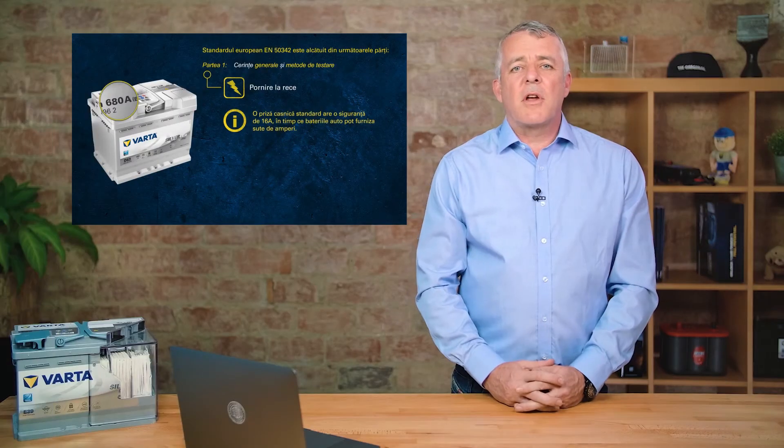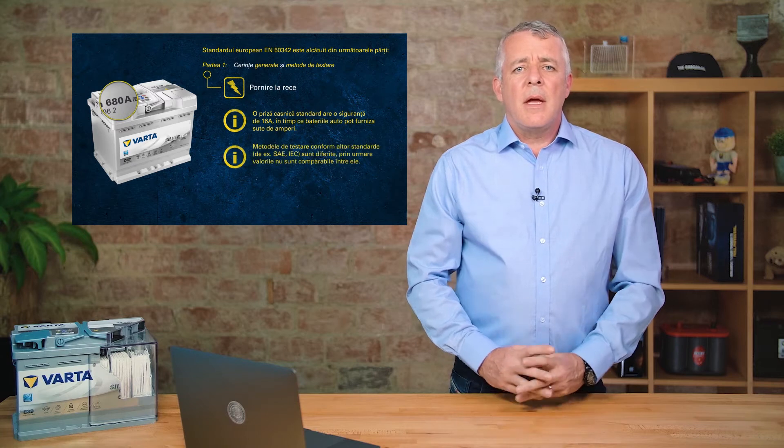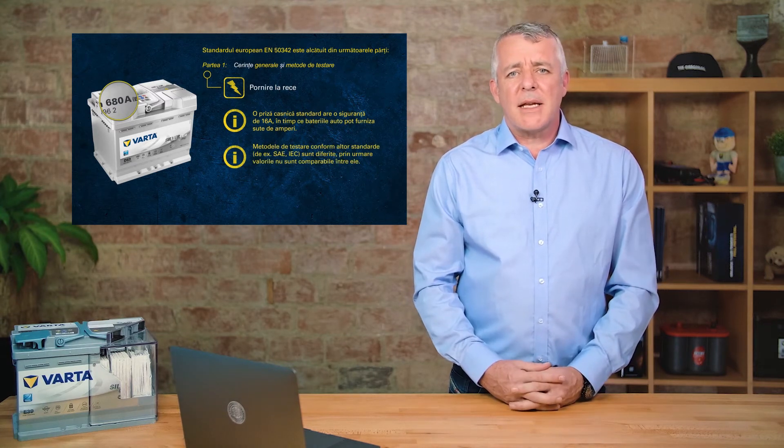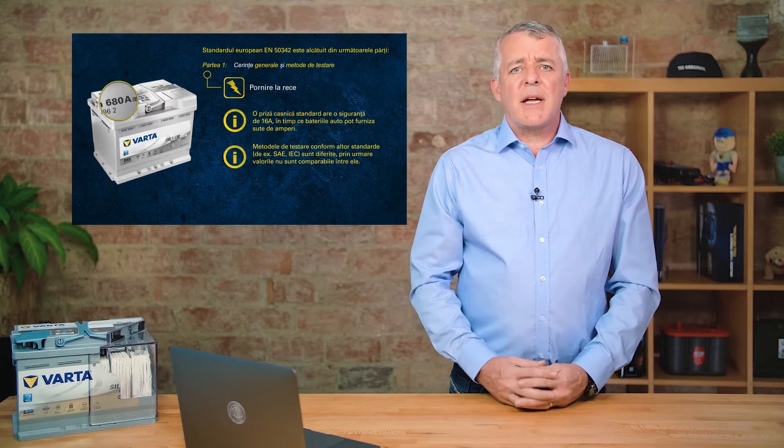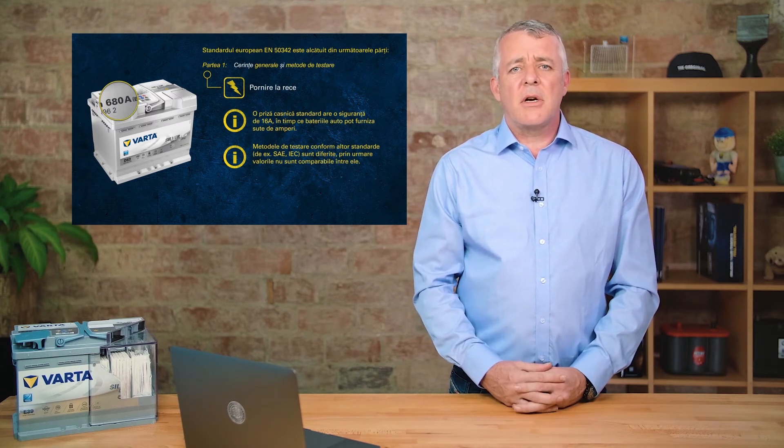So there we have cold cranking amps as defined by the European standard. It's important to remember that different batteries have different standards, so when you're changing a battery, it's important to compare the standards and make sure you fit the right battery.